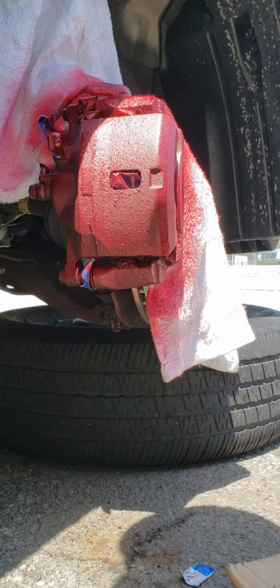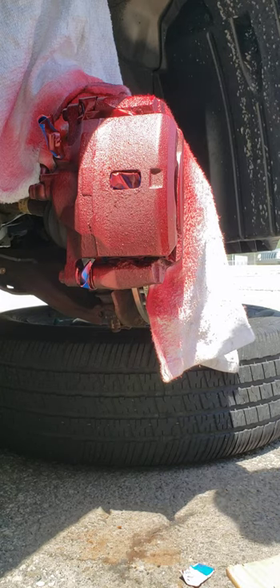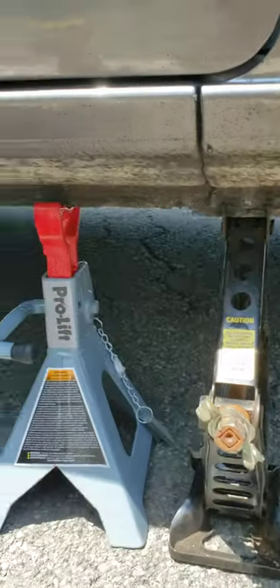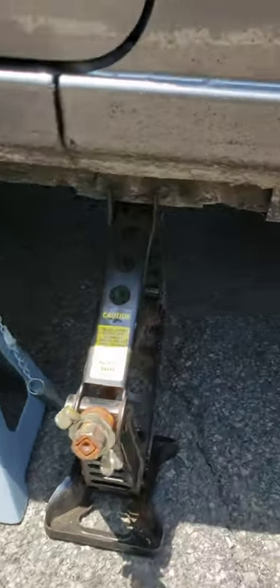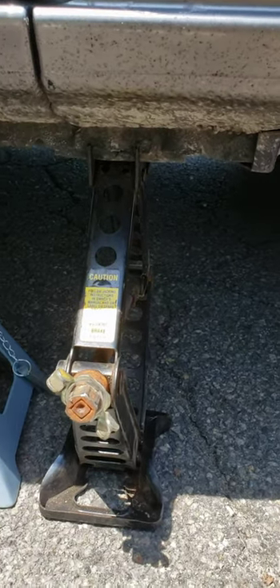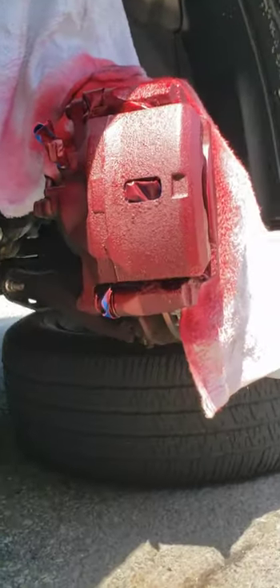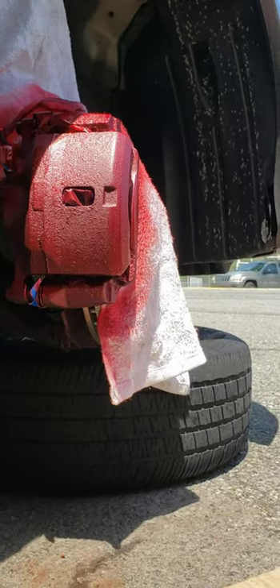Also make sure when you start this you use a jack stand and a good jack. I'm using a small jack because this is a quick job and I'm not really going to be here too long. Plus I've got my jack stand there, so it should be fine.